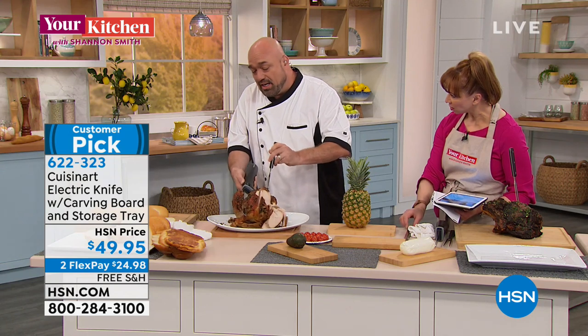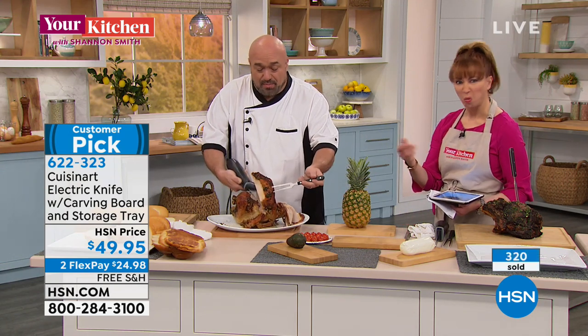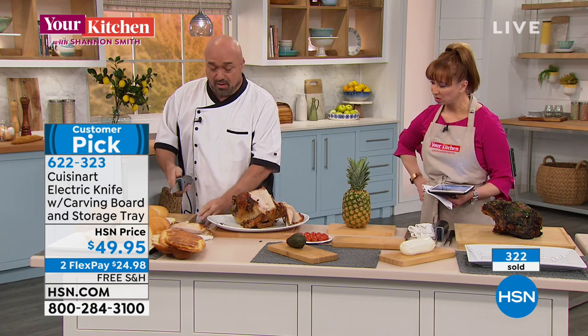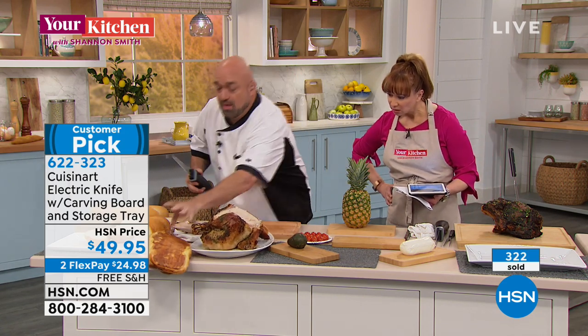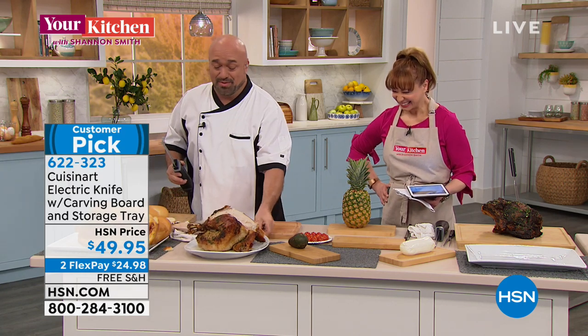These do not require any sharpening at all. Oh wow — no sharpening. That's one of the beauties of an electric knife. So I'm going to go ahead and set this here because I do want to show you something with the skin on this turkey — save the bread!